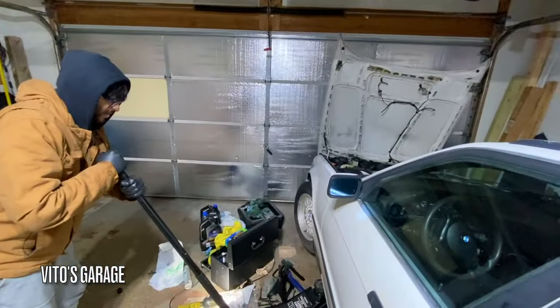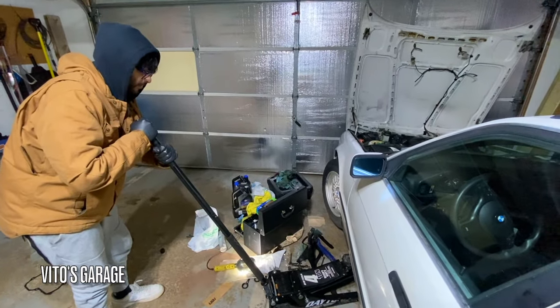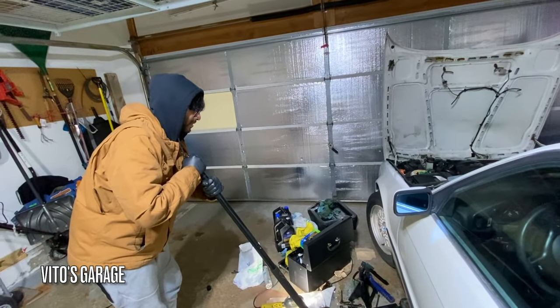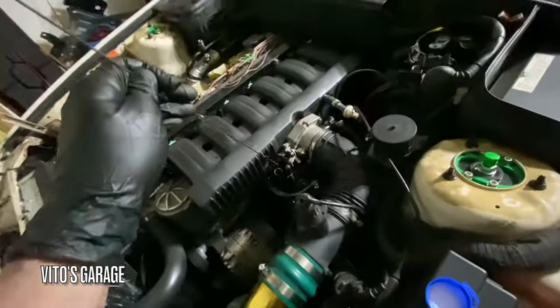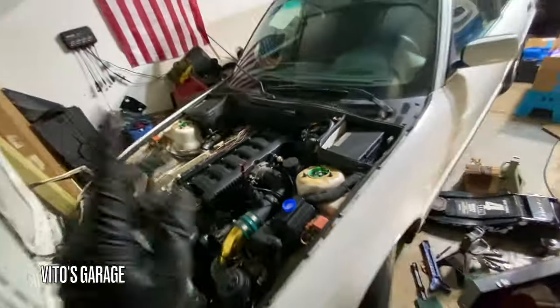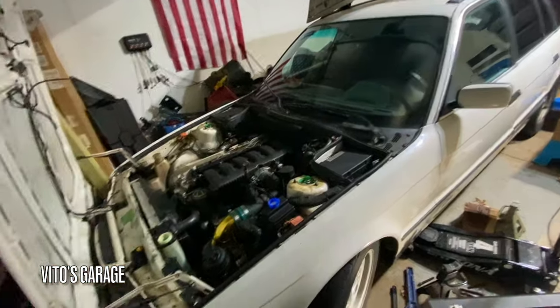Nice — amazing machine. Are you nervous? We still gotta put the coolant in, by the way. Let's do this — start putting coolant in. Okay, I'm checking the oil real quick, and we need to add oil. When we took the front timing cover off, there was some oil that leaked out because the car was tilted, so we need to add more oil too.